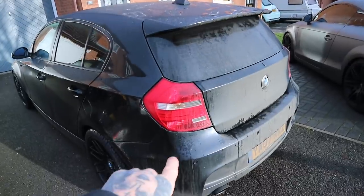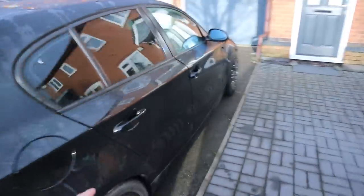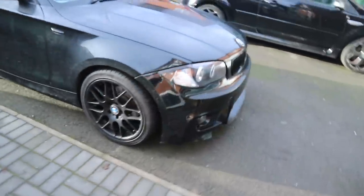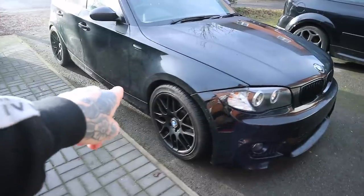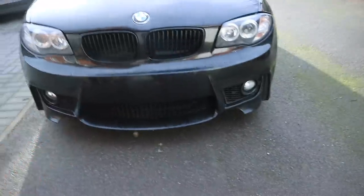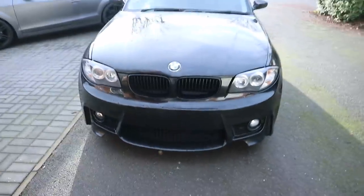So we've done the full conversion with the M Sport bumper, the spoiler, and now finally with the 1M bumper on the front, which is looking really good. I think we need some side skirts, some side skirt extensions, which we'll probably be getting in a future video, and a front splitter as well possibly. But it's looking a lot more aggressive now with that 1M bumper.